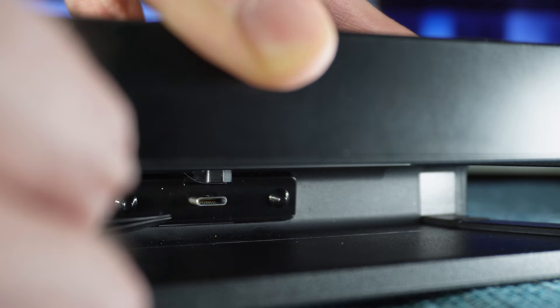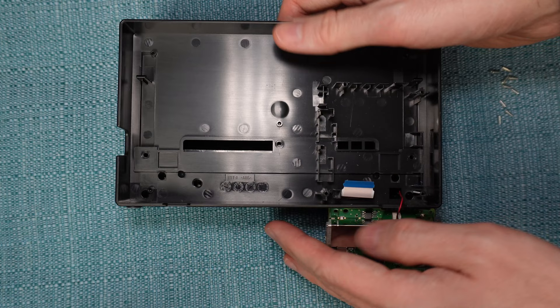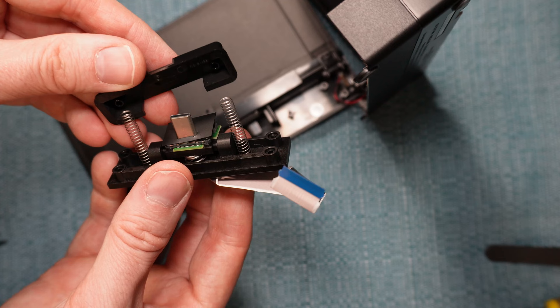If it's not behaving in that way, there are multiple paths you can take. You could buy a new dock — they do sell them separately. You can also call Nintendo to see how much it would cost to send it in for repair. A third option is only for those who are good at taking things apart. I made a whole separate video that shows how to take apart the entire dock — there's a link in the description. You may have a broken spring, or there may be a piece of debris down in the spring mechanism, and that video will show you how to get into it to fix it.